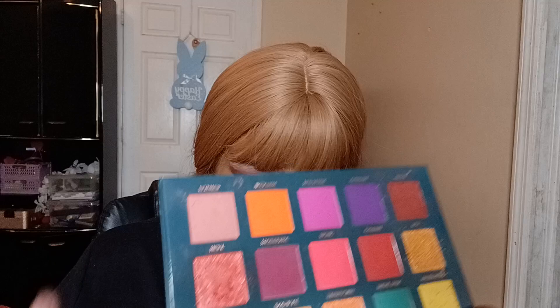I'm about to use this one as my transition shade. I thought it would be pretty to use that one and not put any shade in the corner. So I'm putting this all over my lid. This little brush is so soft and flexible.